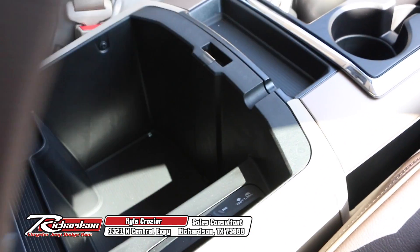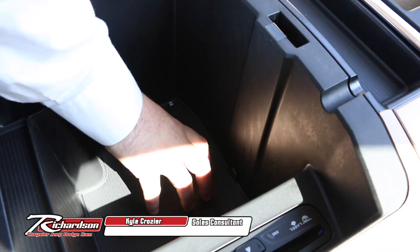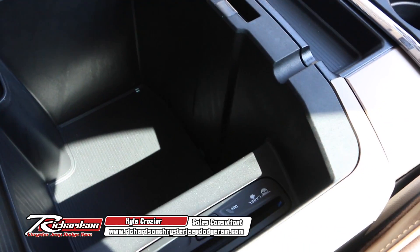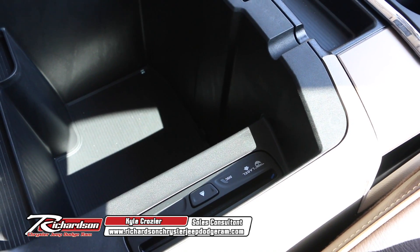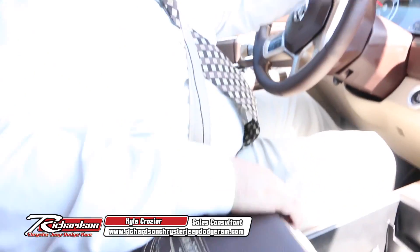Along with that, you've got a lot of great space in here — another non-slip mat, plus the disc player, which you don't see too many of those. A lot of the new digital age has taken over, but you can still play some great CDs in here.